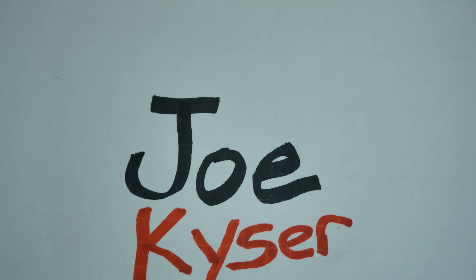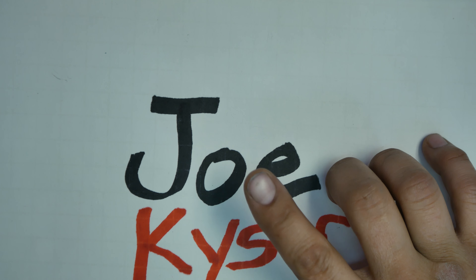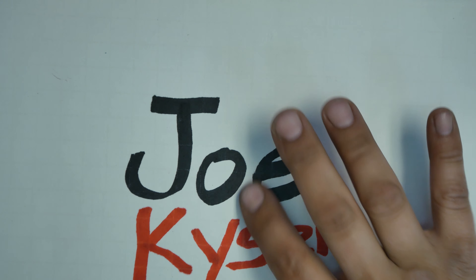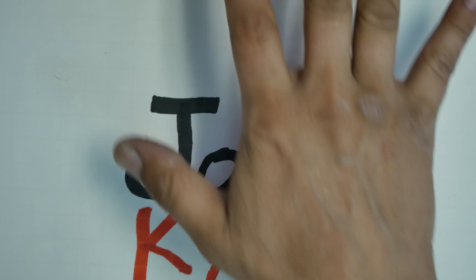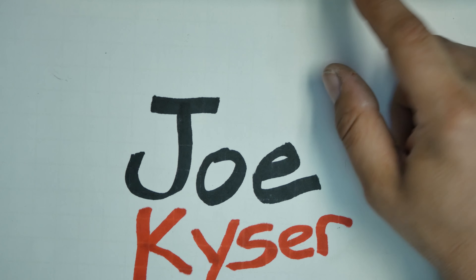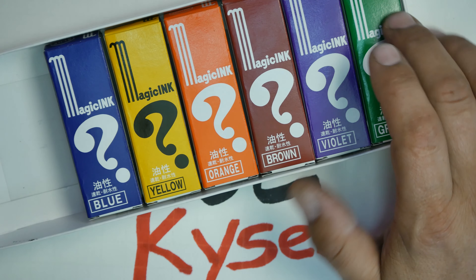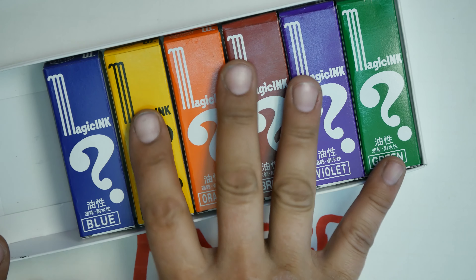I paid $18 for these on eBay from Kyoto Style. Artprimo.com also sells these if you want to buy individual colors — you don't have to buy the whole kit. They're a few bucks a piece and they sell the refills too. So if you don't want to order from Japan, no problem — go to artprimo.com. That's who I would recommend.